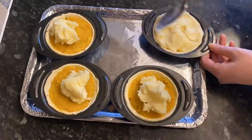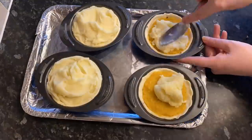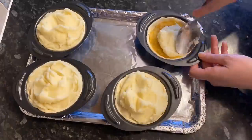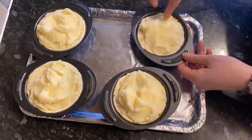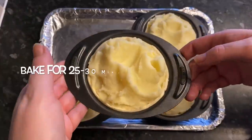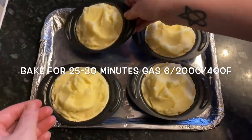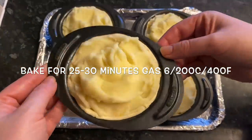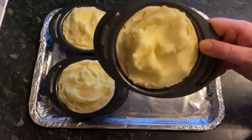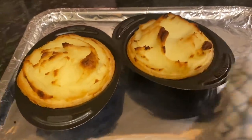Just at the last minute, we were all meant to be having these at the same time but it was just me and Mr. What's for Tea, so I ended up cooking two and popped two into the fridge for later. Once you're happy, pop them into your oven. Bake for 25 to 30 minutes on gas mark 6, 200°C or 400°F, and your pastry will be lovely and golden and your potato will be nice and brown on top — just like this.